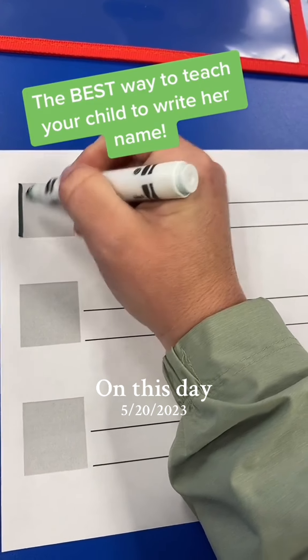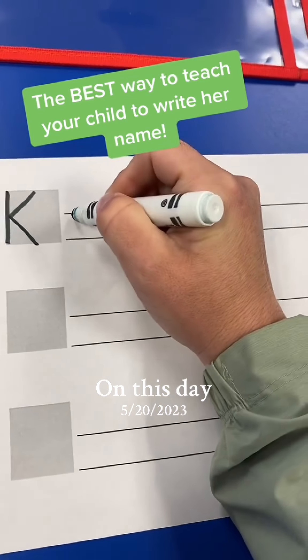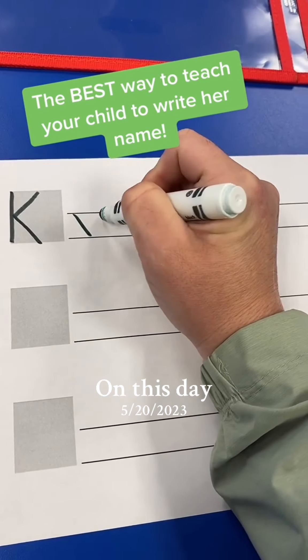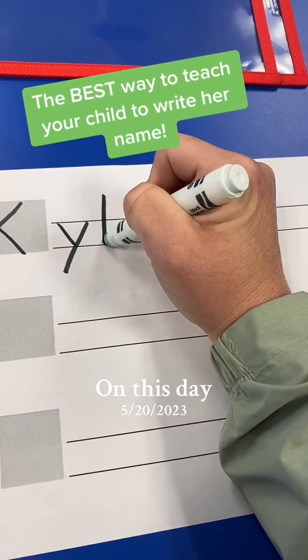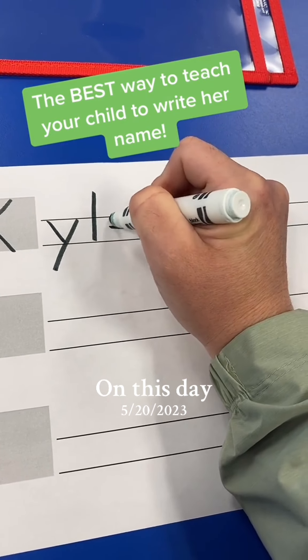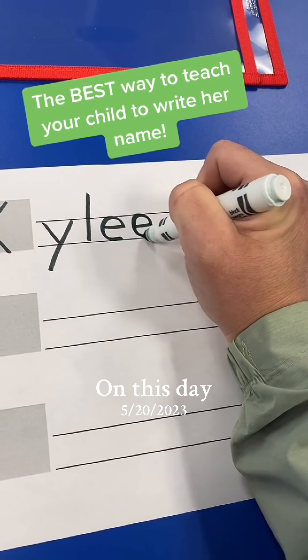Does your child struggle to write her name? Here's the best way to help her learn. First, you're going to write your child's name on the top lines — this will show your child what their name should look like on the lines. Y is a low letter, it goes below the lines. L is a tall letter, it starts above the lines. And E is a short letter, it stays between the lines.